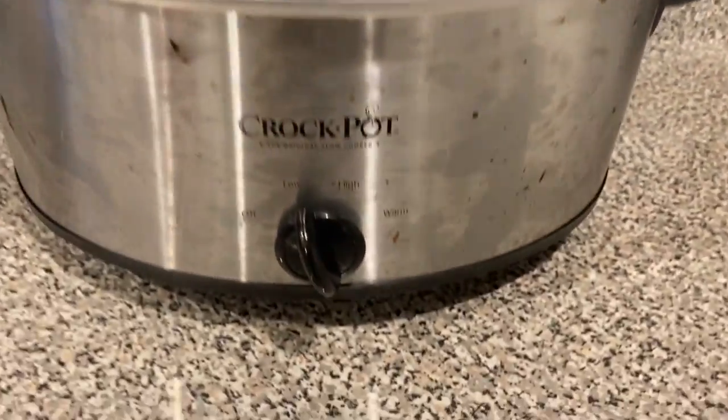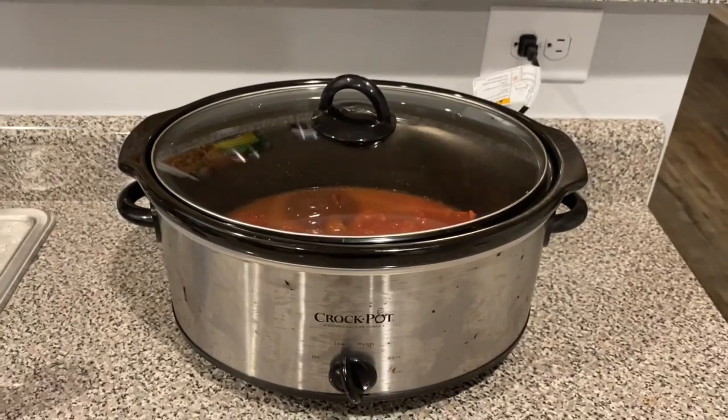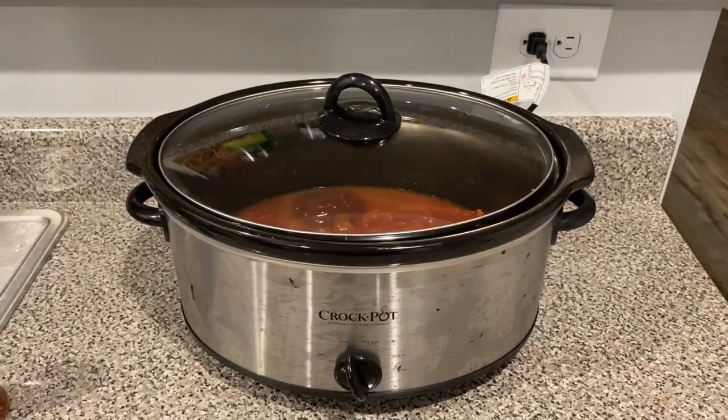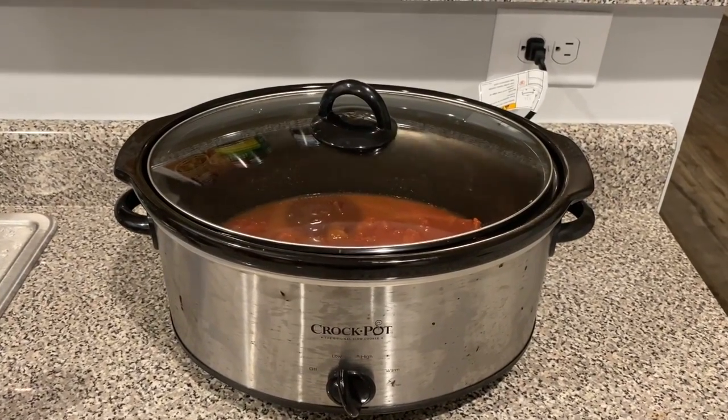Cover it and set it to low. We're going to check back on it in about three or four hours. I like to set both a timer and a stopwatch just to keep track of the time.